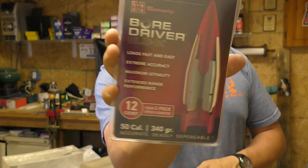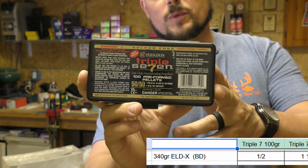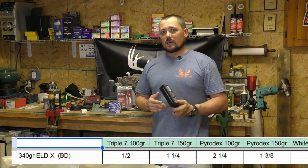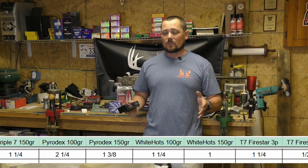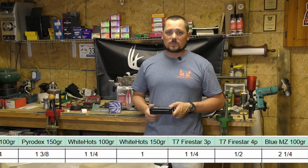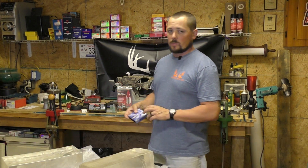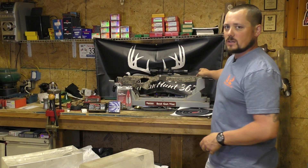We're going to be using one of the most readily available powders, which actually ended up being one of the more accurate powders — that is Triple Seven 50 grain pellets. We're going to be using both a 100 and a 150 grain load to see how they do. The ELD-X had some pretty good groups across all the different powders, but one of the best was the Triple Seven. We will of course be running our favorite Federal 209A primers.